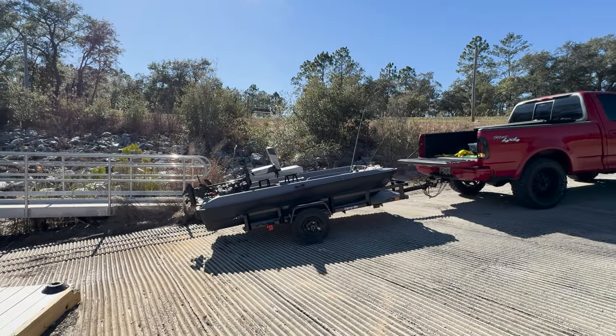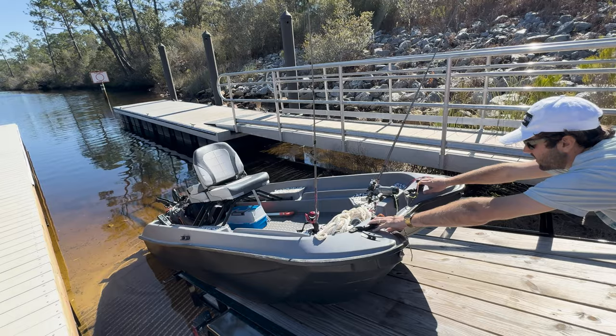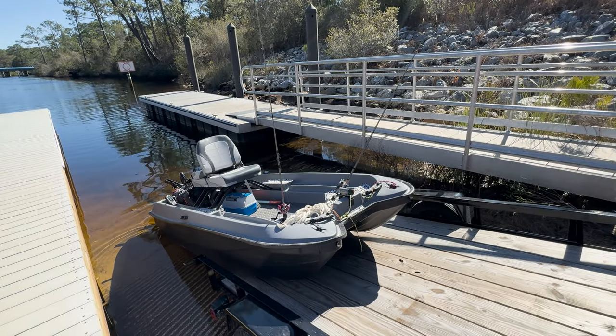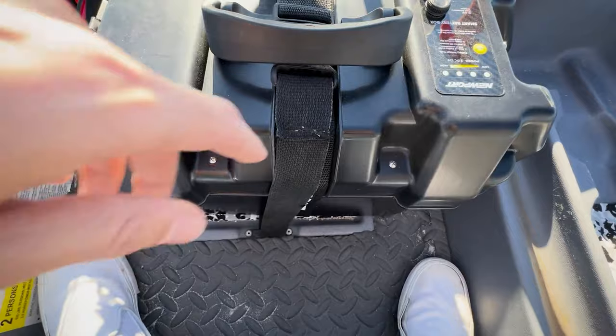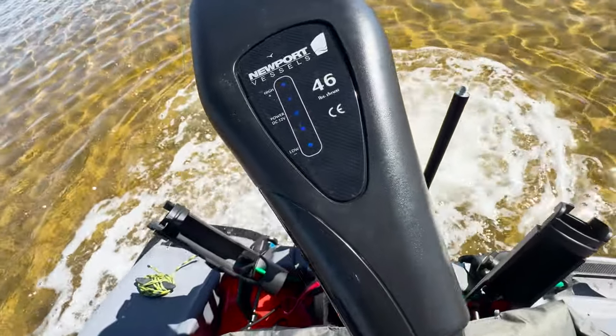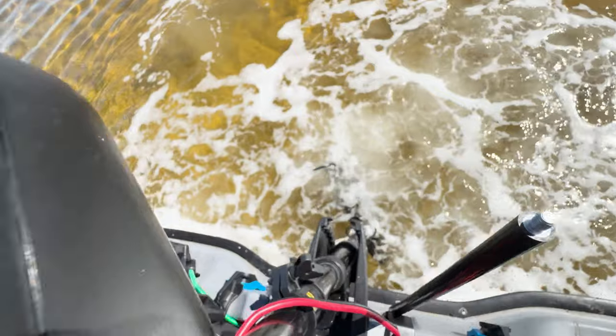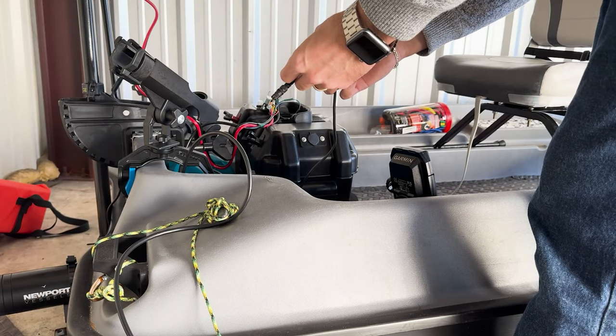Yesterday, a similar Pond Prowler sold for $2,500, which left me thinking, wow, how much money do I have in my tiny boat? Because for the first time, I have added it up and I'm a little bit surprised. So today we're going to do a full cost breakdown of literally every single piece and part on my tiny boat, including the hull. Speaking of that, let's start with the hull.